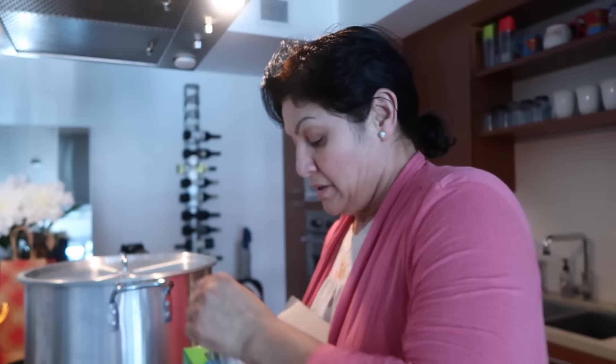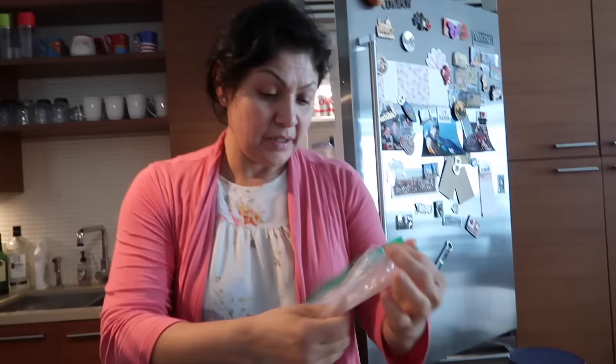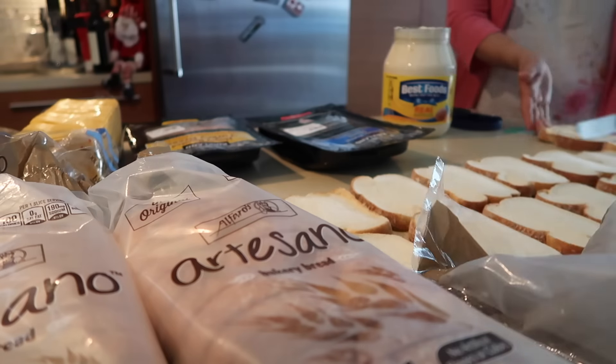We're counting — 14, 15, 16, 17, 18, 19, 20, 21, 22, 23, 24, 25. We're making sandwiches for homeless people and we're going to give them out.